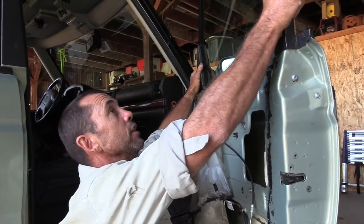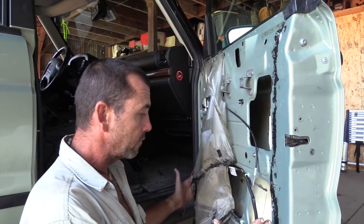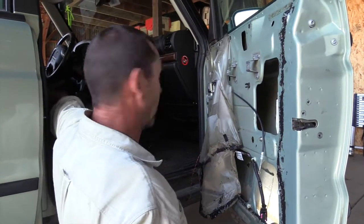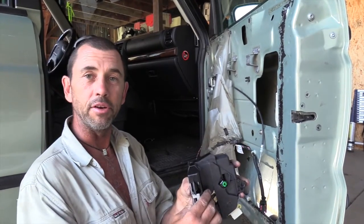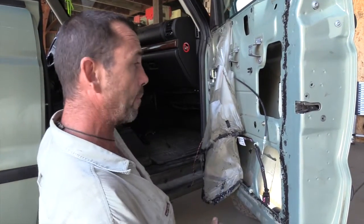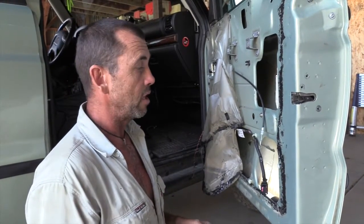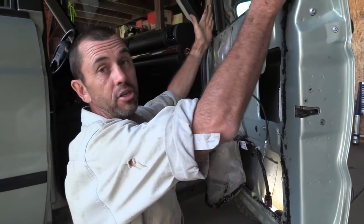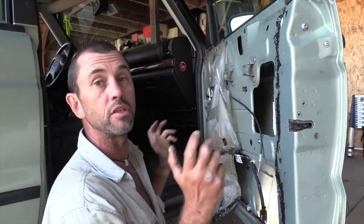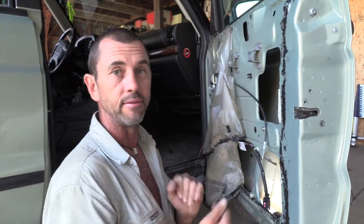We've run into an issue: the window frame extends all the way down to the base, and the actuator kind of wraps around it, so I've been unable to houdini it out of position. The only solution I've found is to release this frame — you don't have to take it out, just loosen it so you can lift it, and then the actuator can drop down underneath.